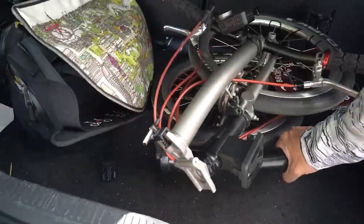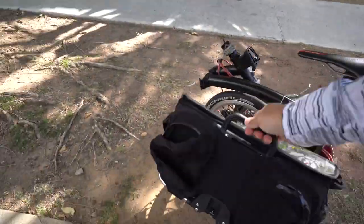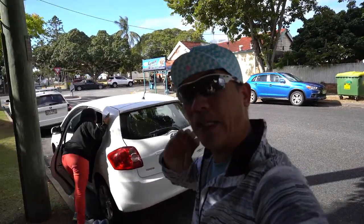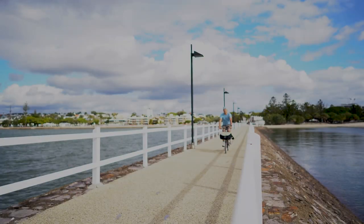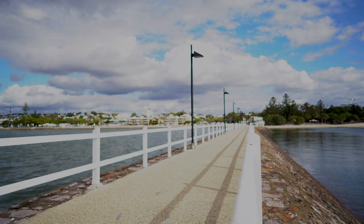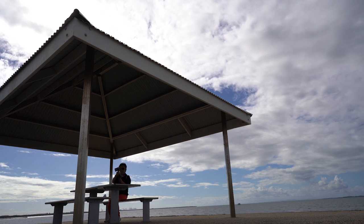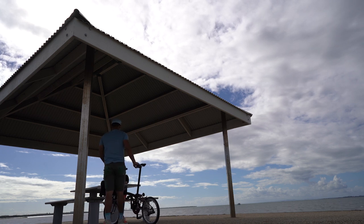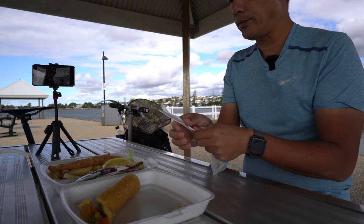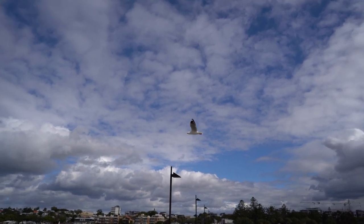The weather doesn't look like it's gonna hold up — it's not so good out there. It's a short drive, I think about 10km from my home. Going to set my bike off and have a little cruise around the beach here. The seagull is countering the wind — the wind is quite strong here.